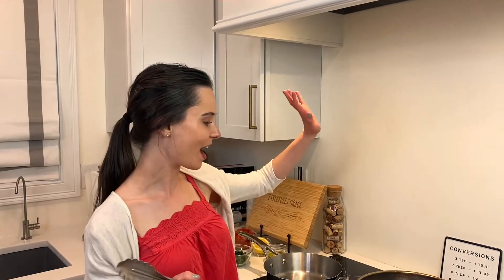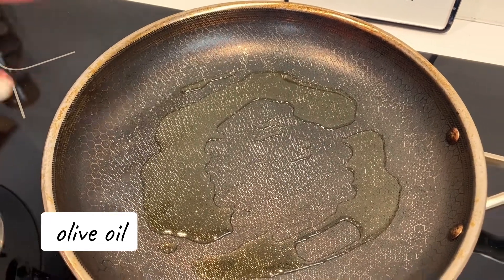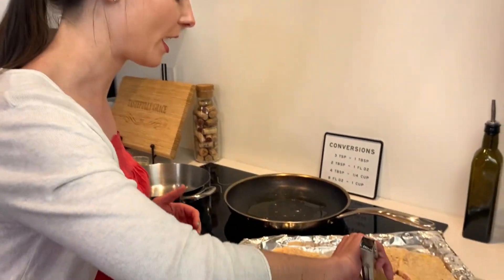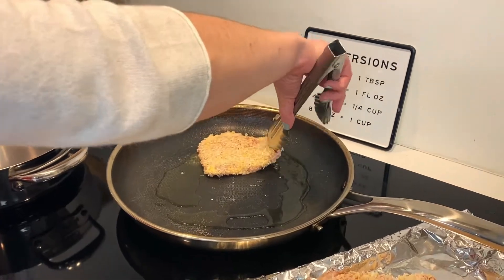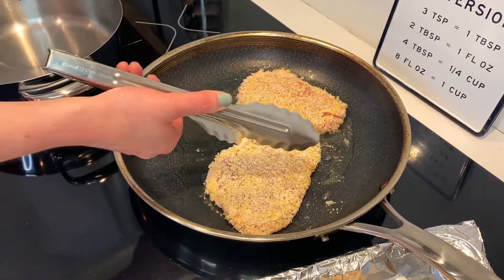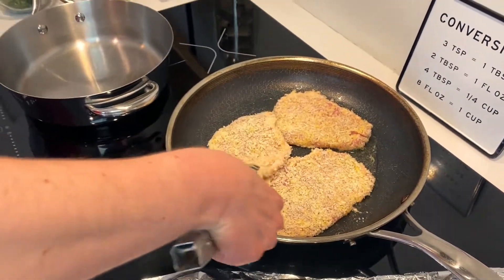We're at the stove. I have a large pan that I've been preheating for about five minutes with a generous amount of olive oil — maybe about a quarter cup. It's piping hot; you can see it's actually smoking a little, which is what we want. We want to preheat our pan before putting the pork in. I'm going to fit maybe three pieces in here. Cook these over medium heat — you don't want high heat because it's going to burn your breadcrumbs — for three minutes a side to cook them all the way through and get them nice and golden brown.